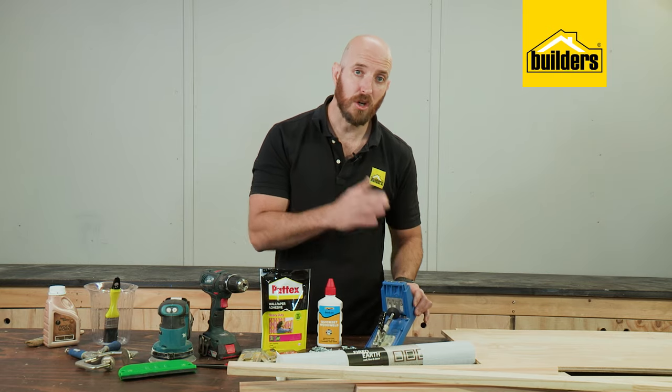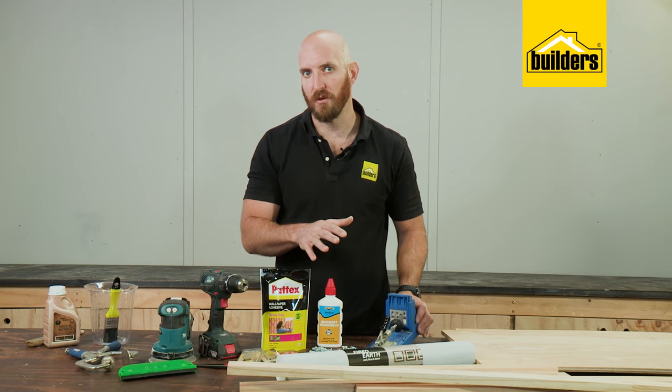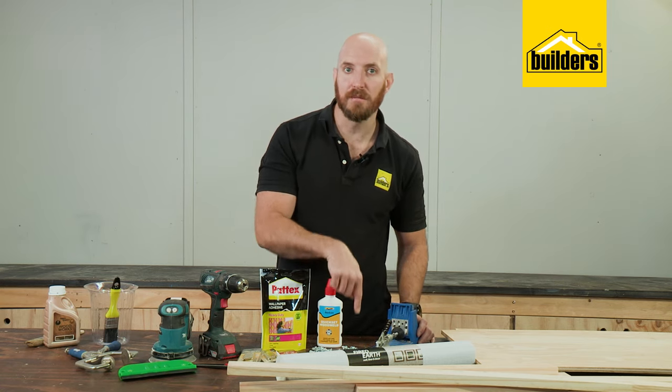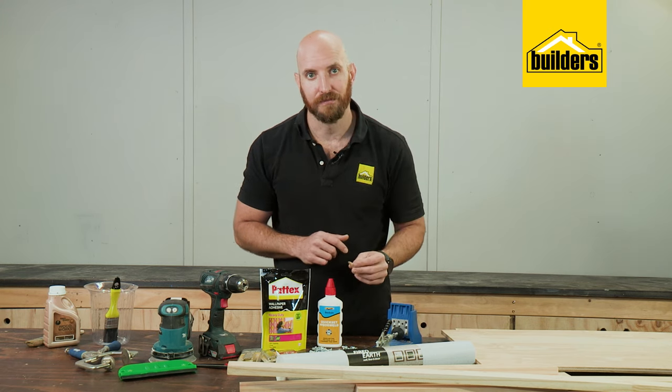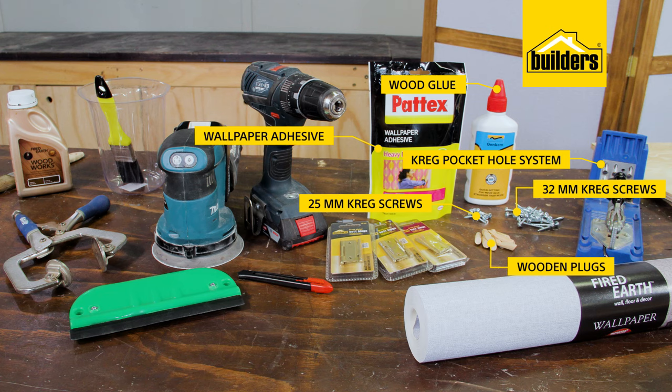Now I'll be using the Kreg pocket hole system to join everything together, so I'll need some 25 mil and some 32 mil screws as well as some wooden plugs, some wood glue, some wallpaper adhesive, and six hinges.